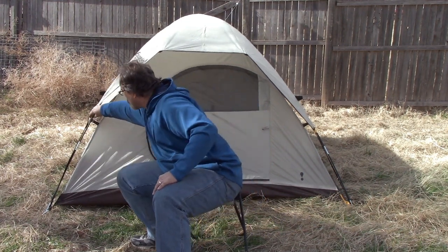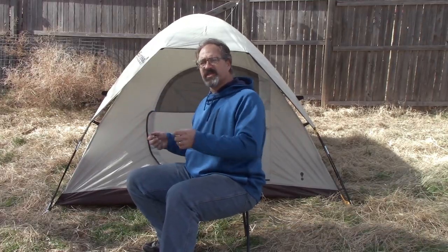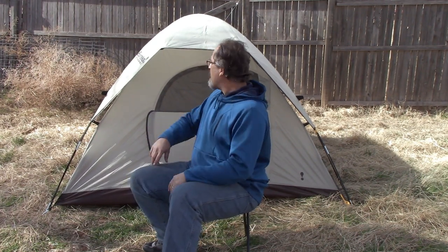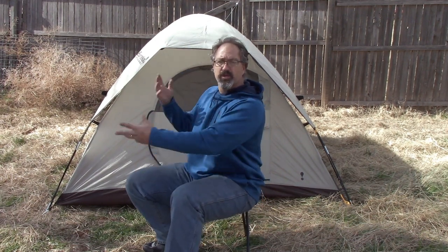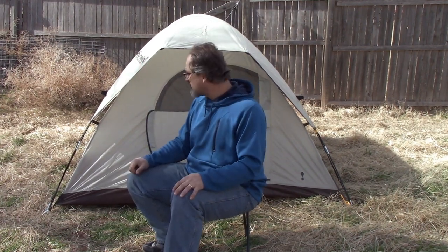This tent is just your typical dome-style tent. It's got two poles that cross over each other. You don't have to worry about stringing them through a sleeve - the collars on the poles snag and you have to work it through, which can be a pain. Instead, you've got a little eyelet that you stick the pole onto, then clip, clip all the way around. Then you do the same thing with the other pole. When done, it's all set and ready to go.